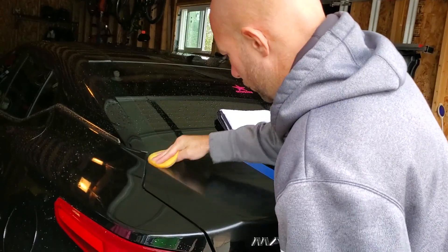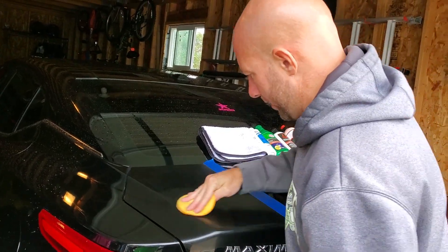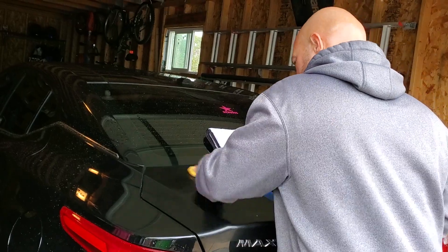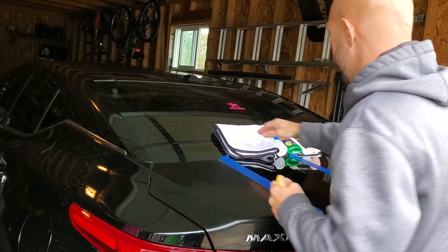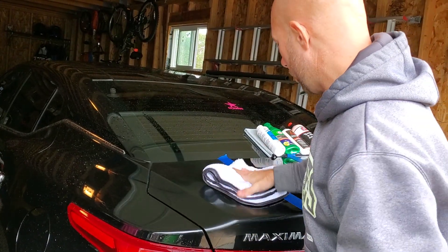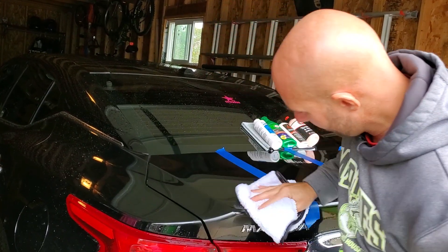So we've worked this into a haze. Whenever we start the camera back up, a car always comes by — it's just like washing your car and it raining. We start the camera up, we pause for a minute to let this work in, and then sure enough a car comes in. Okay, so we've got it buffed to a haze. We are going to buff it with a soft cloth and get that haze off of there.